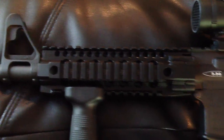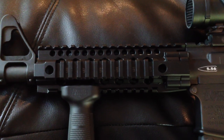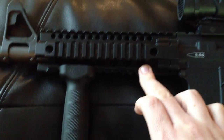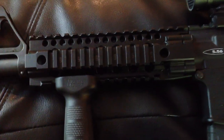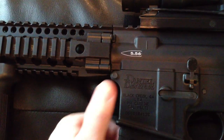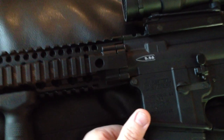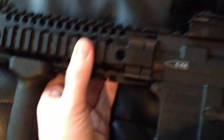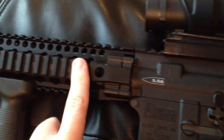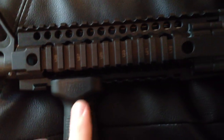Daniel Defense makes some of the best handguards in the world, if not the best. It ships out of the box with the DDM-4 rail, as they call it. It's a one-piece rail system — not a two-piece or anything like that. It's got Daniel Defense's proprietary bolt-up system that bolts to the receiver, and it's super rock-solid with no play or wiggle whatsoever. The machining is just ridiculous. Free-floated, of course.